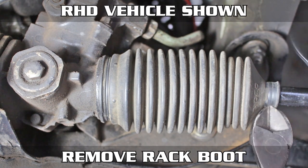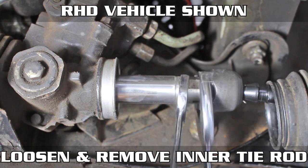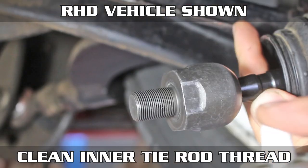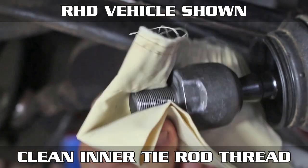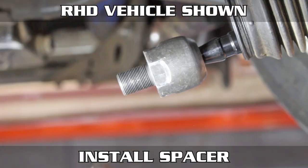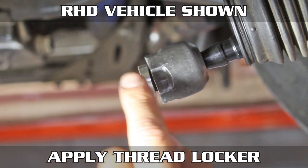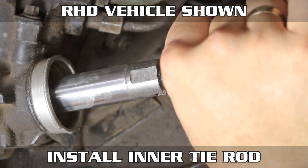Now remove the rack boot on the driver's side, toss a wrench on the rack and tie rod, and loosen that thing and unthread it all the way out. Now that it's out, go ahead and spray the hell out of it to clean it up. Clean up the inside of the rack as well, then blow it out with some compressed air to make sure it's dry. Install the slip-on spacer. Now goop on your thread locker and give it a wipe.